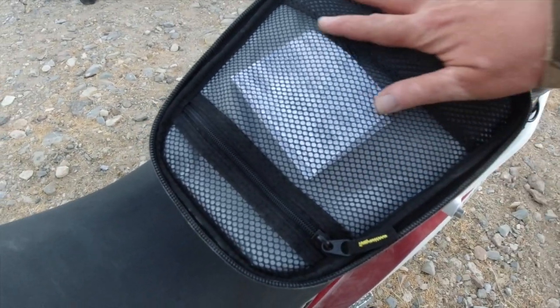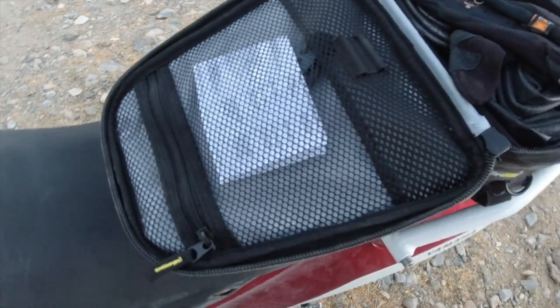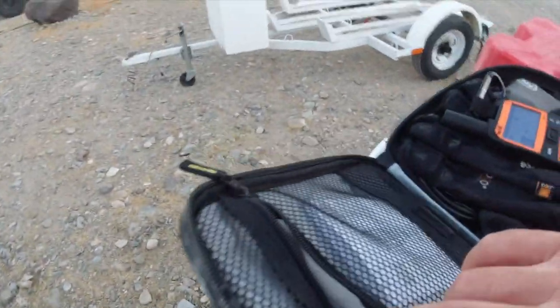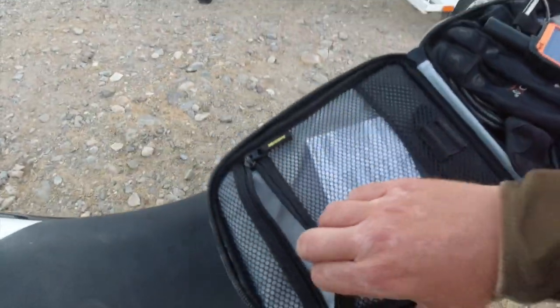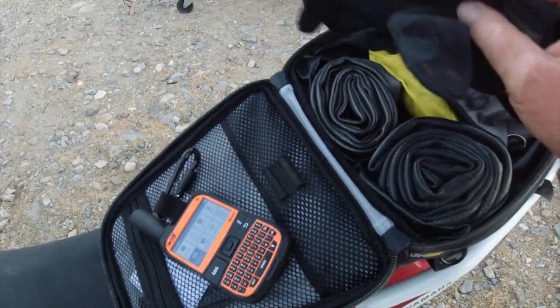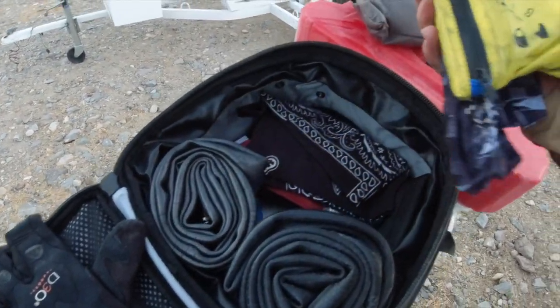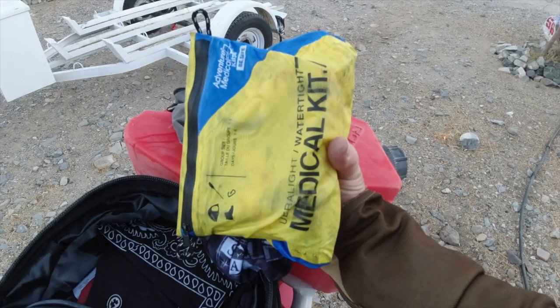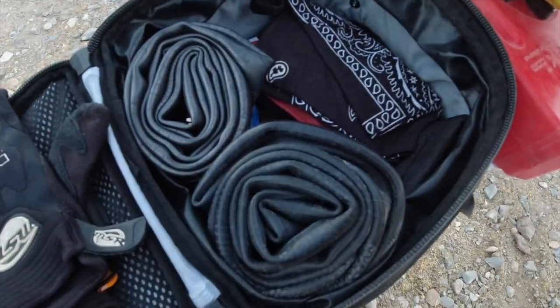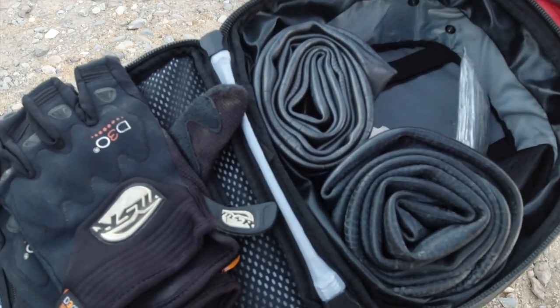Getting into the bag, there's a mesh cover right here that allows you to see what's inside. As far as the bag itself goes, let's take a look at all the stuff we have jammed in here: a medical kit, front and rear tubes, as well as a bunch of other goodies.